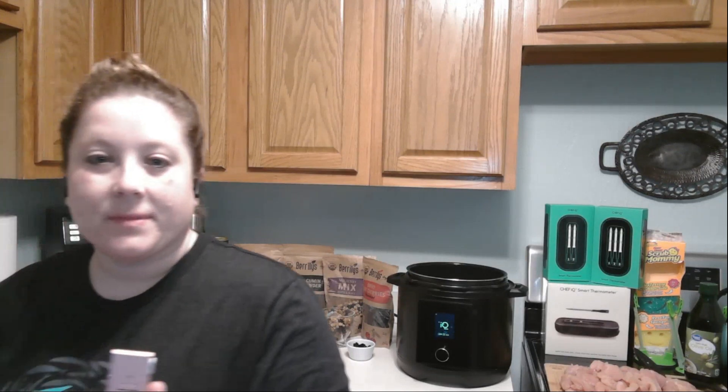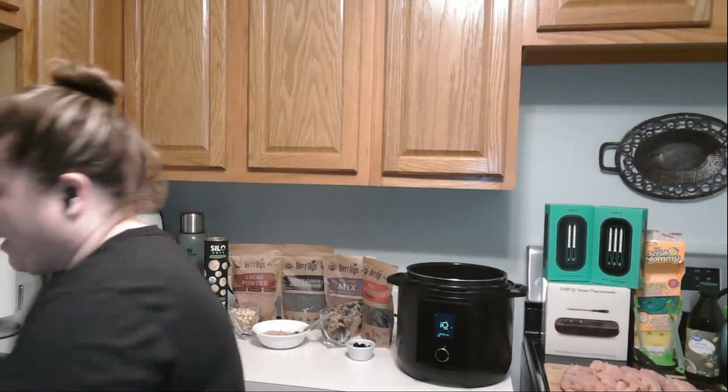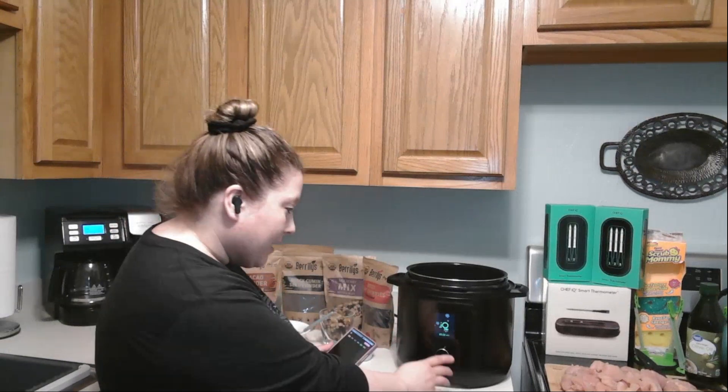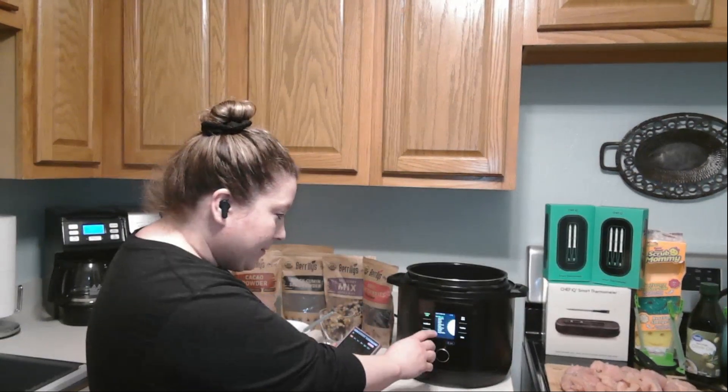Okay, so we're going to go ahead and get started with our cooking show today. We're going to go with the Chef IQ Smart Pressure Cooker — as you can see right here. I'm going to turn it on and we are going to cook up some chicken.